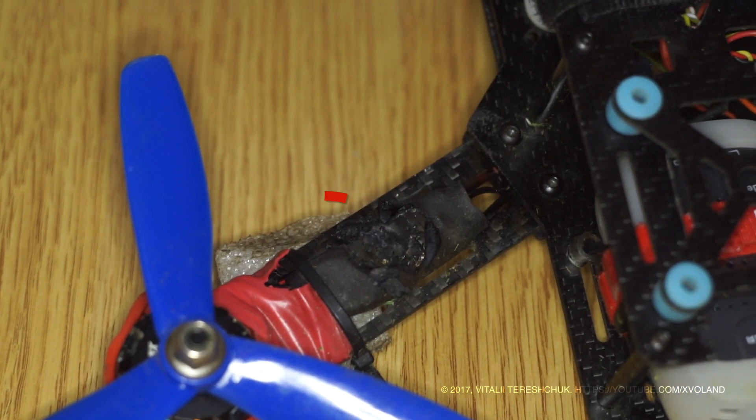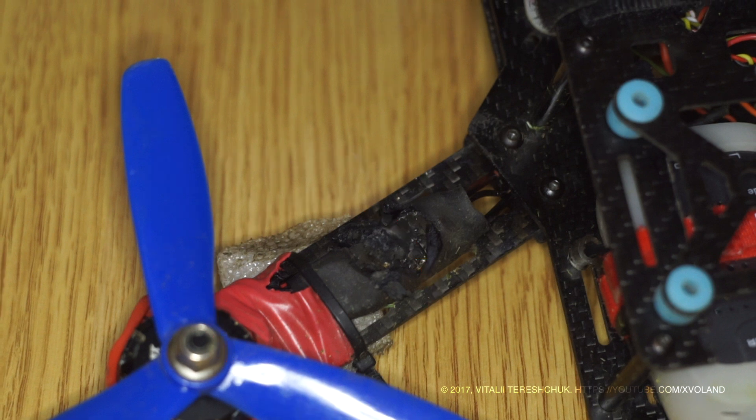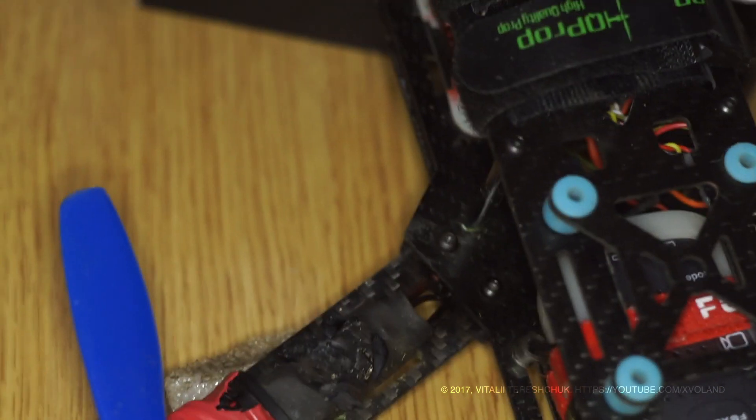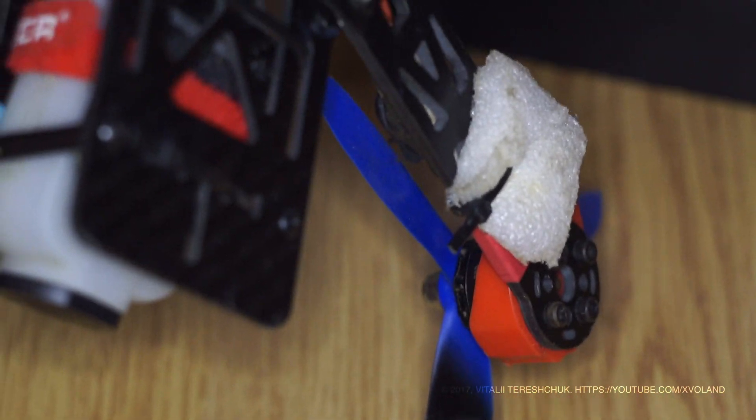The last problem, and very common, is the plastic ties which you use to tie your regulator to the frame. They shift the electronics components on the regulator board and you get a burned or broken regulator.